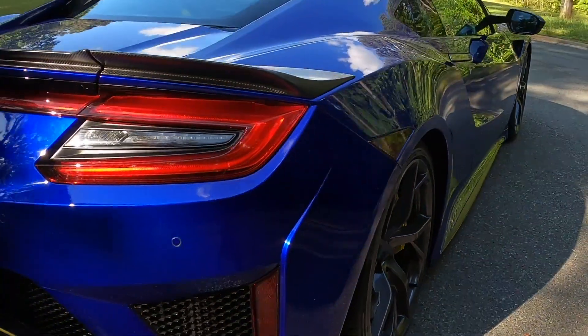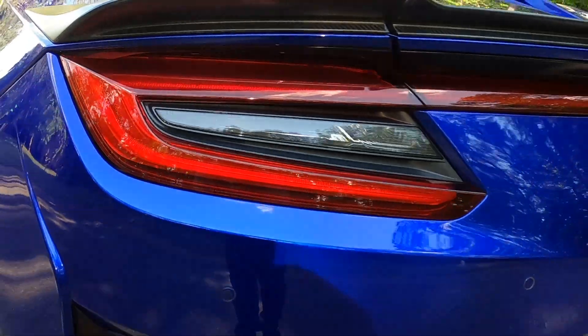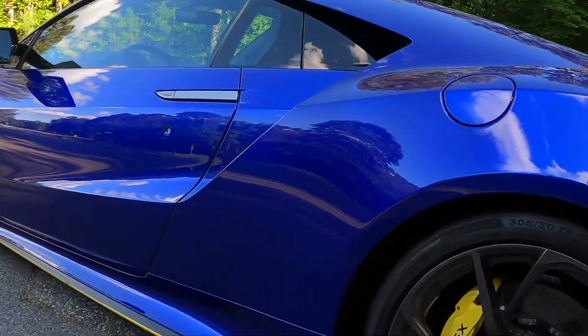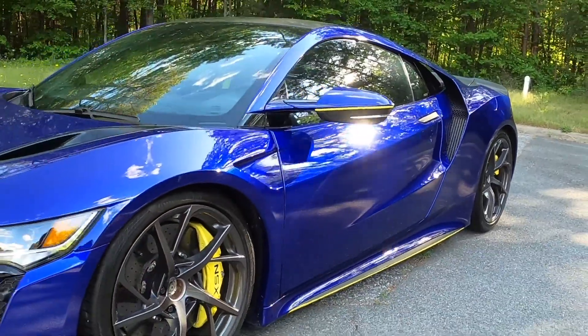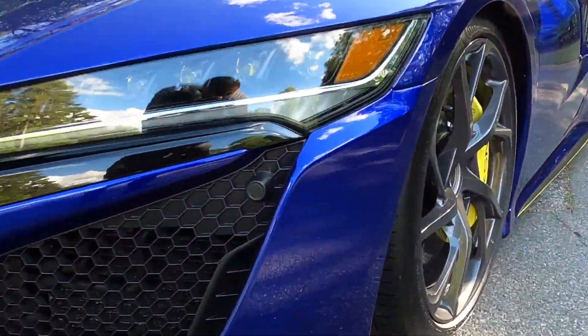Thanks for checking out this video of the Acura NSX. There will be more videos coming of this vehicle, so make sure you subscribe to the channel so you can be alerted when new content drops. This is your boy BT — I'm checking out, I'll catch you guys on the next video.